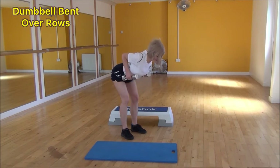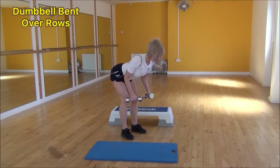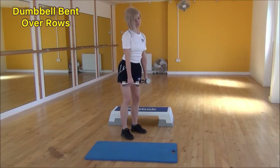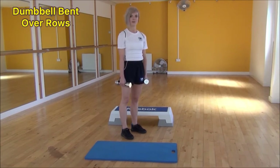Lift up, squeeze, and then control it back down. Make sure you're looking down towards the floor to keep your neck nice and neutral. Lift it up, squeeze into your shoulder blades, and then control them back down towards the floor. And that's the dumbbell bent over row.